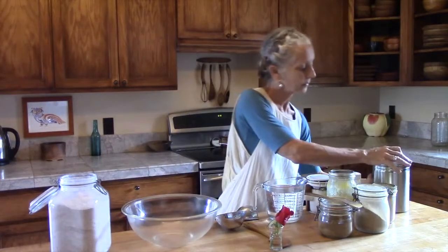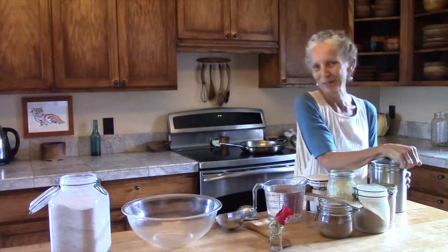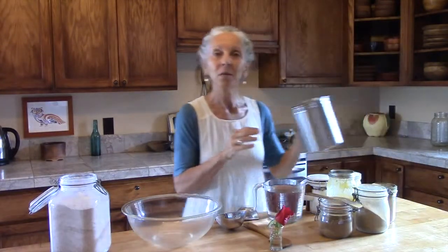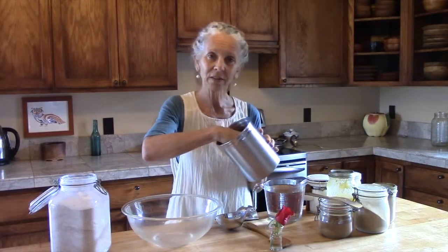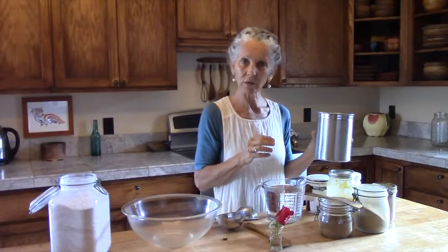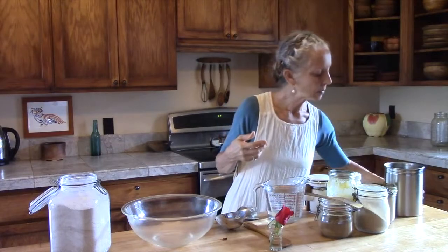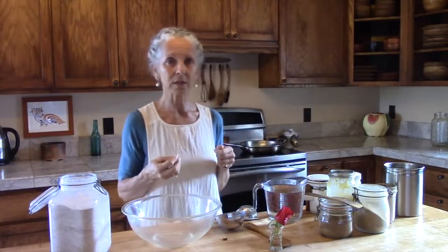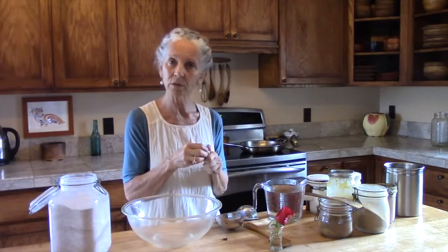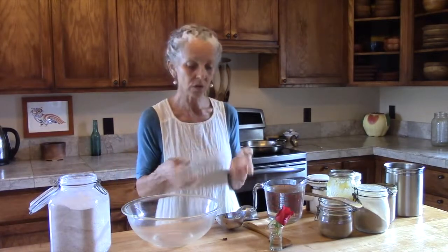We have organic rose petals from the roses that we grow right outside — we just take them and dry them. You don't want to use rose petals from plants that have been given chemicals though. Some of you might not have those available until the summertime, but be sure if you do have roses that you keep your rose petals, dry them out, and you can use them in your cooking.